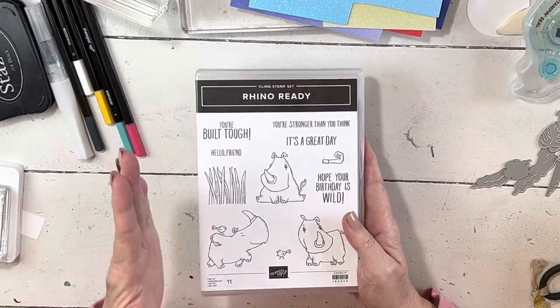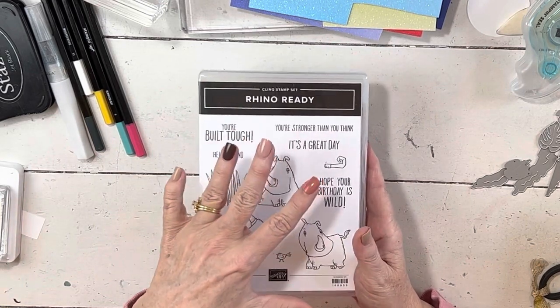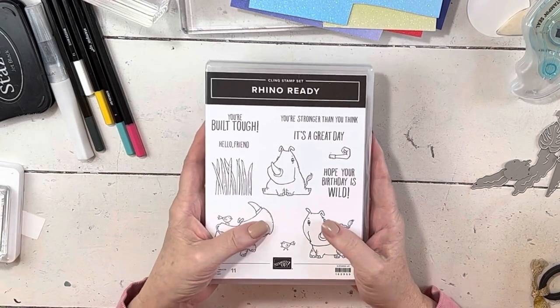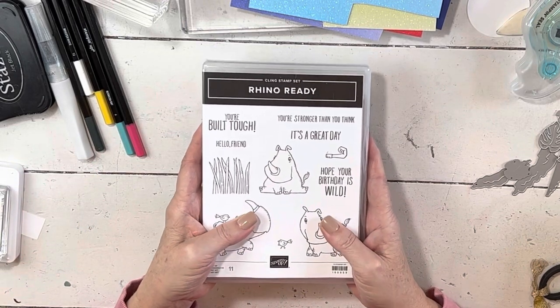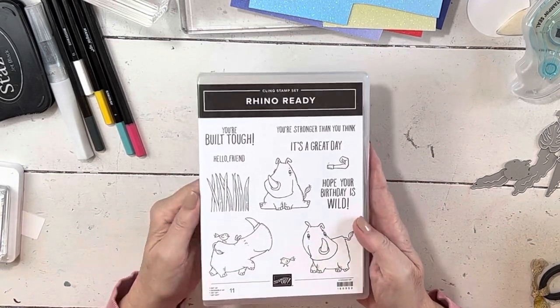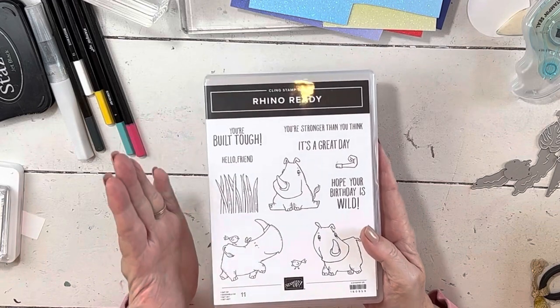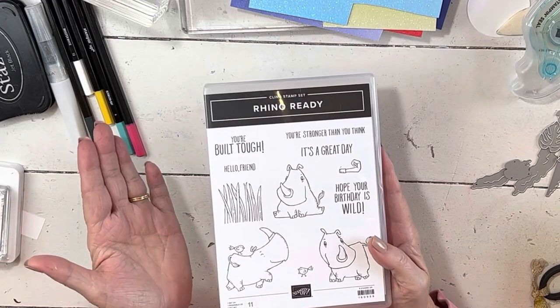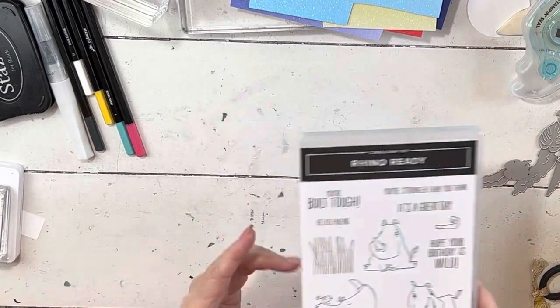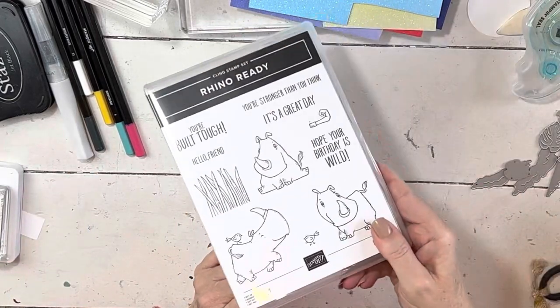I've been trying to keep you updated on what's unavailable at the moment and expected dates. If you see something that says currently unavailable, I'm happy to let you know the anticipated day it'll be back. Today I'm using Rhino Ready — it's available as just stamps or as a bundle with dies. It goes really nicely with the tropical leaves bundle and the punch, so they coordinate well. You can use the dies for leaves, or just punch the leaves and use those with it.